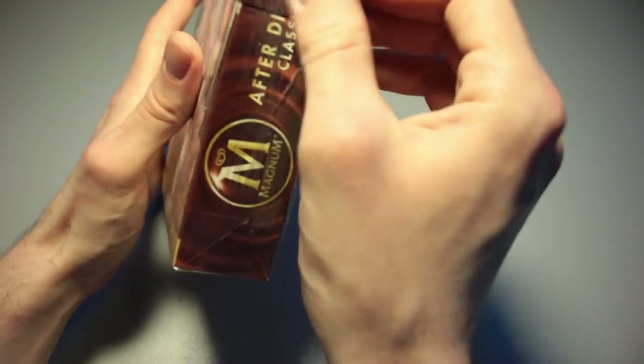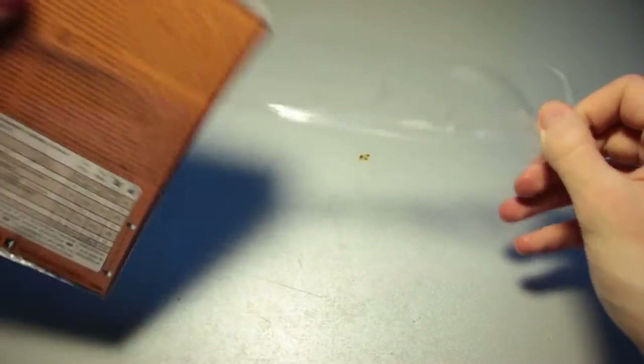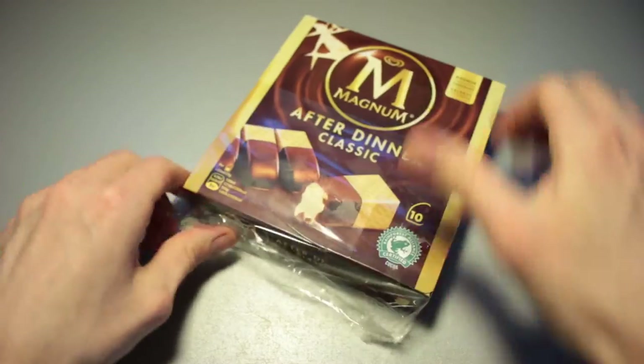Let us open up this packet right here. There's a tear line somewhere — we have to tear it here, I guess. It's like a weird CD packet, or DVD box. It's certainly not normal.